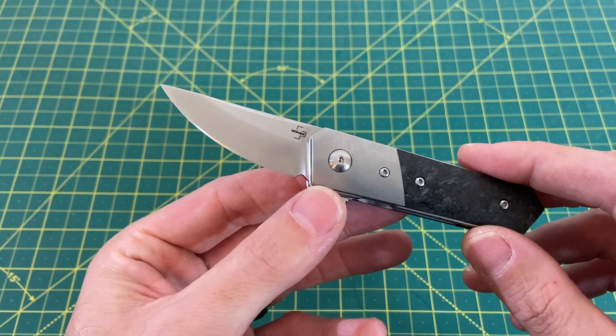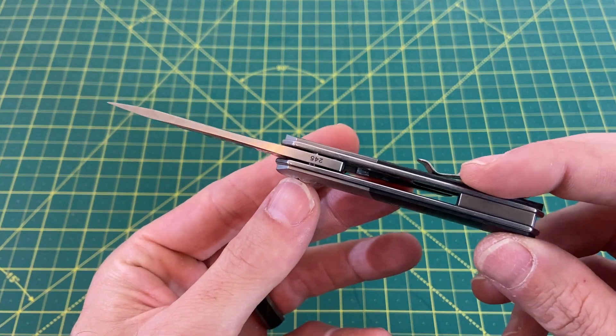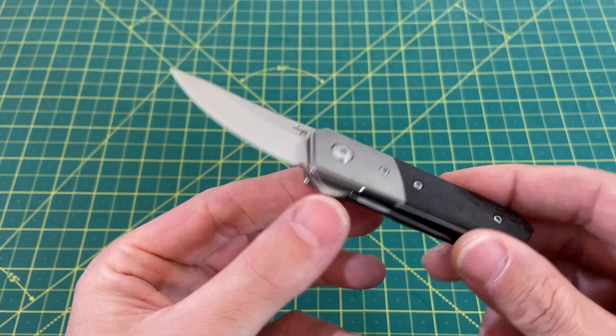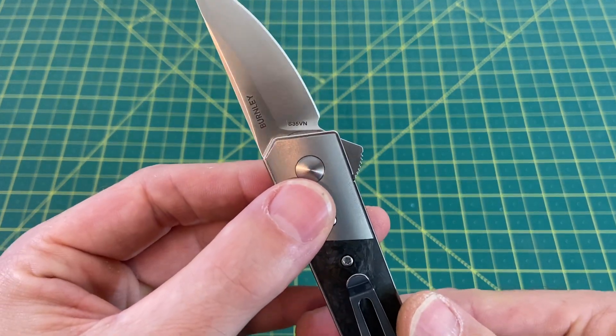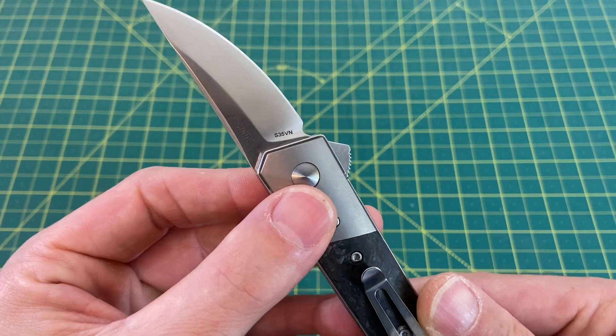That blade width is 0.75 inches with a blade thickness coming in at 0.12 inches. The blade material on this guy is S35VN. I am never disappointed to see that blade steel marking.